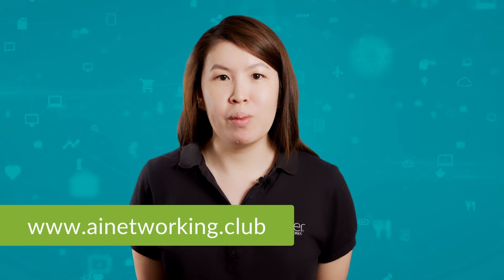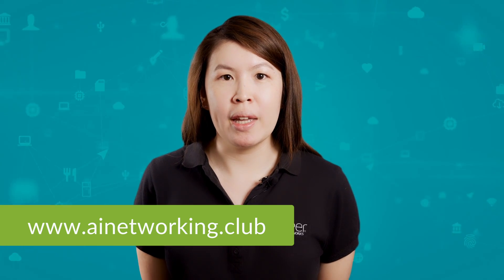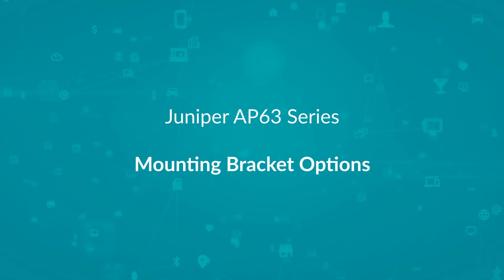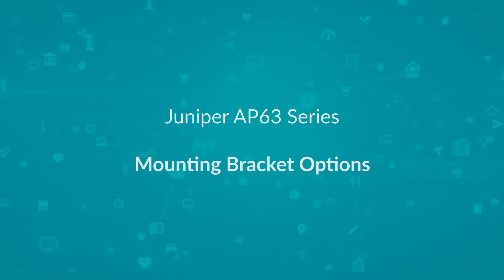Hi, my name is Min and today we will be introducing the mounting bracket options for Juniper AP63 series access points. For more information, check out the library at ainetworking.club and please click like and subscribe to stay up to date with all the latest content. Please note all the mounting bracket options come with the AP.